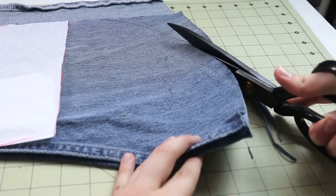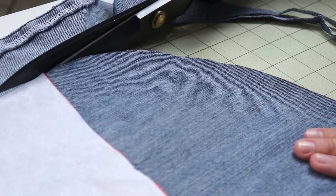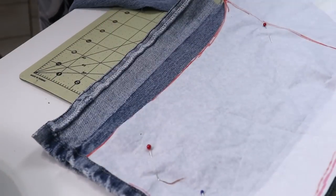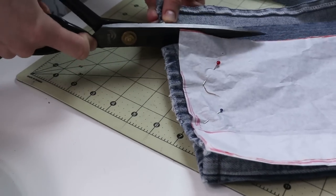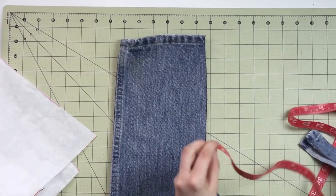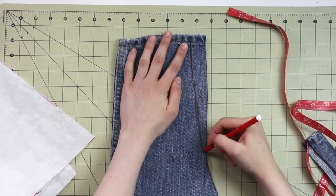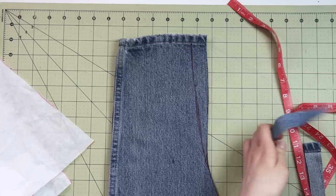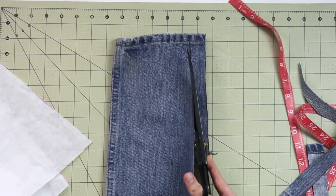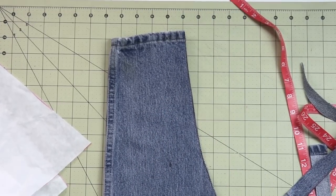I always tell you not to forget your seam allowances when cutting out your patterns, but this time we're actually cutting it out without seam allowances — and you'll see why in just a few moments. Not everything happens perfectly from the very first try: after I cut out my apron and tried it on, I decided to shave off a little more fabric from the top, and that's what you see me doing on screen right now. And now we're ready for some final steps.